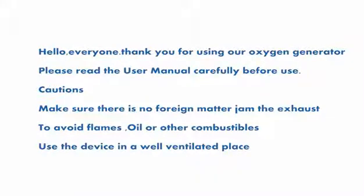Hello everyone, thank you for using our oxygen generator. Please read the user manual carefully before use. Cautions: make sure there is no foreign matter jamming the exhaust. Avoid flames, oil, or other combustibles, and use the device in a well-ventilated place.